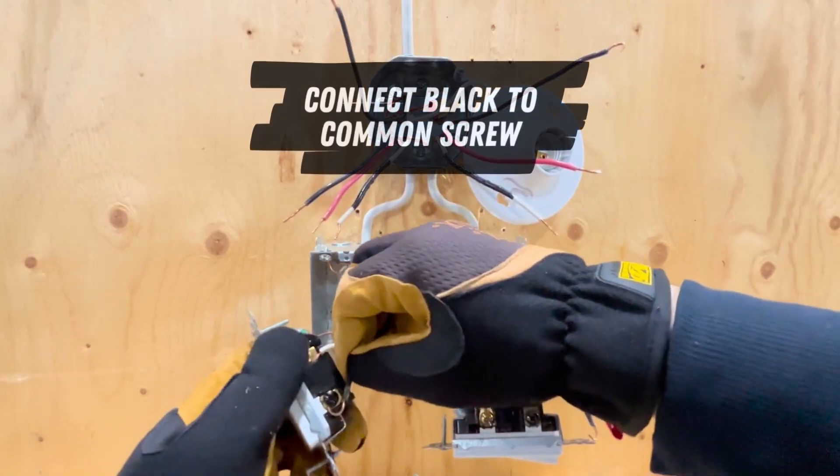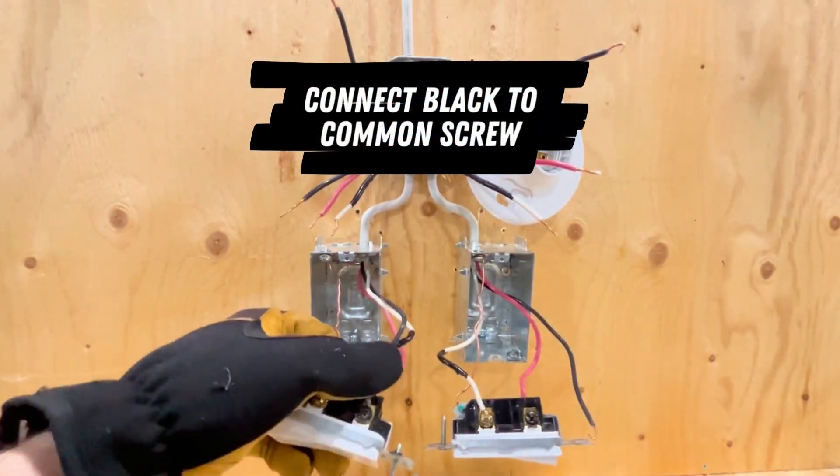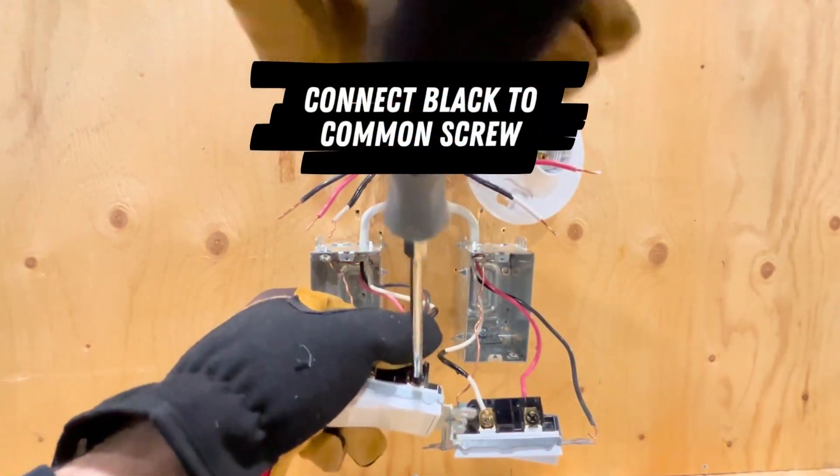Now that the traveler wires are connected, I'm going to connect the black wire from each three-wire cable to the black common screw.